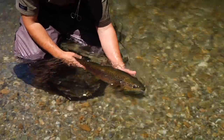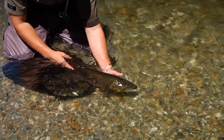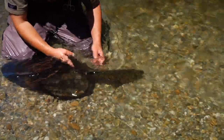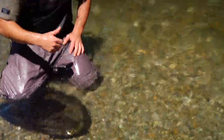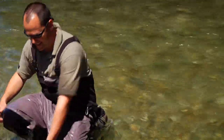Once the fly is removed, it's a good idea to rest the fish before releasing. Take a few moments to gently cradle it facing up into the current, and when the fish is ready, it will gently swim off. A nice fish landed that also lives to spawn another day.